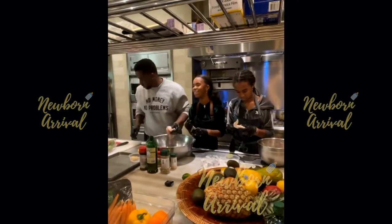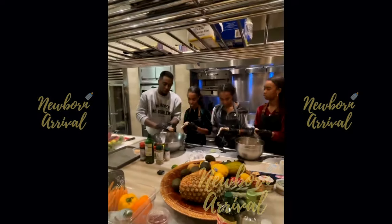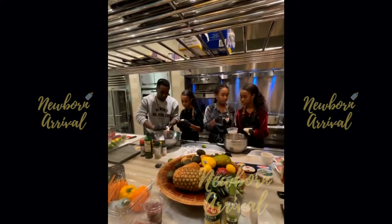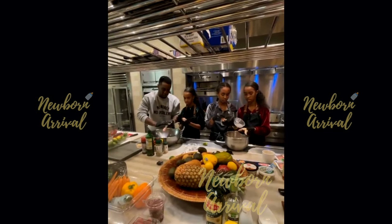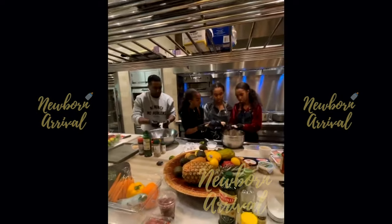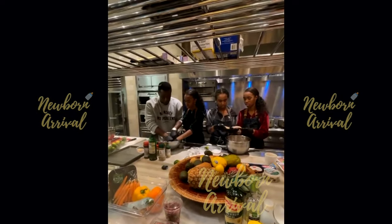He adds salt to the chicken, comparing the technique to exfoliating skin: 'That's like exfoliating — I'm exfoliating the chicken.' He checks that the pieces are clean and explains they'll clean the chicken twice just to make sure.